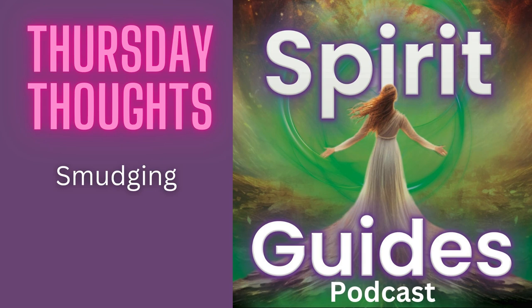Hello and welcome to Spirit Guides Thursday Thoughts. This is the place where you will get to hear snippets of conversations I've had with people over the years and get a variety of thoughts for you to consider for today.